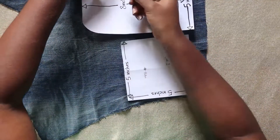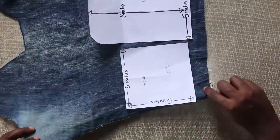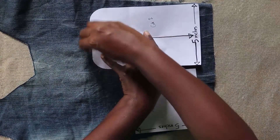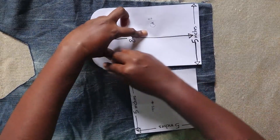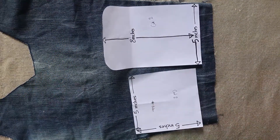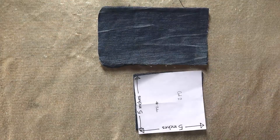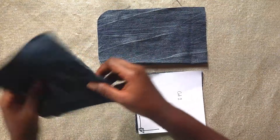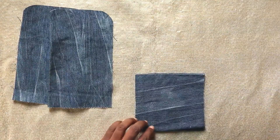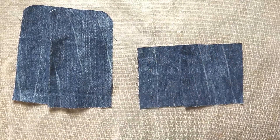Trace your fabric — make sure it's a smooth line. My chalk line is actually faint so I'm not sure you'll be able to see it on camera. Trace your fabric and then cut two of each. So now there we have it — two of this and two of this.